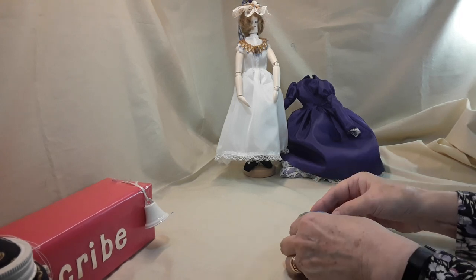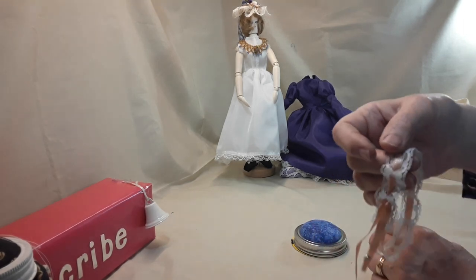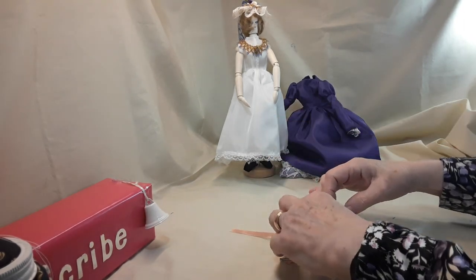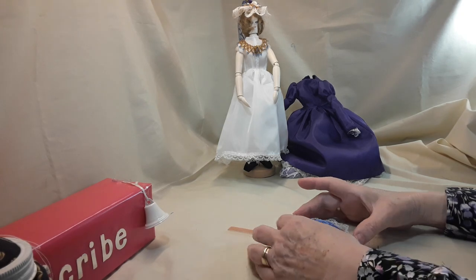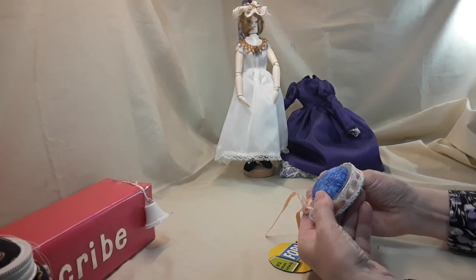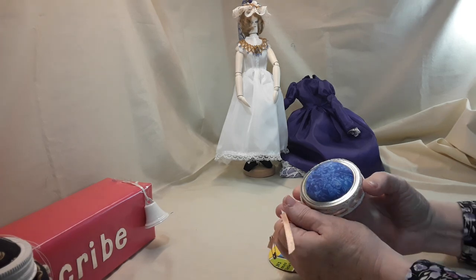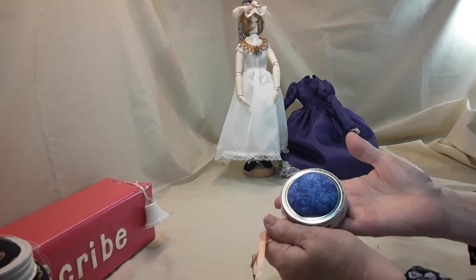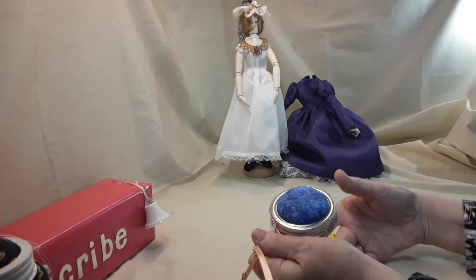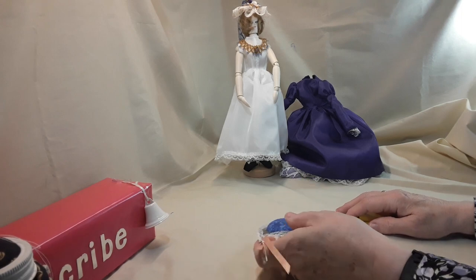And that's basically it, but you can decorate them up several different ways. Put a piece of lace, some ribbon on it. You can put some lace out around the bottom or a little ruffle. But that's basically all there is to them.